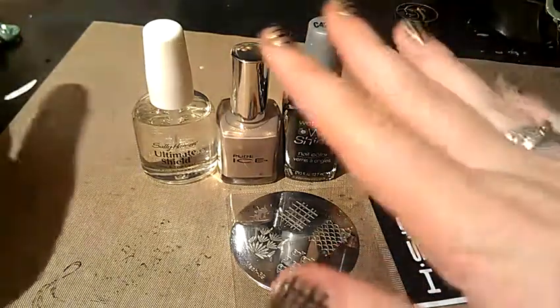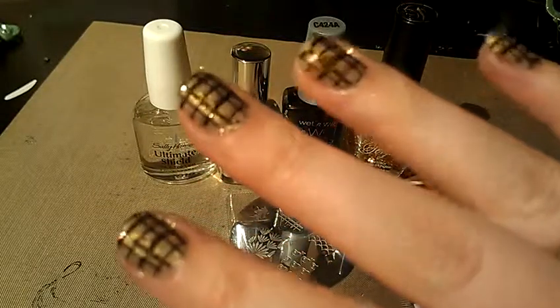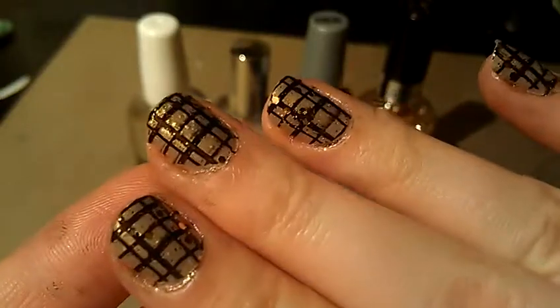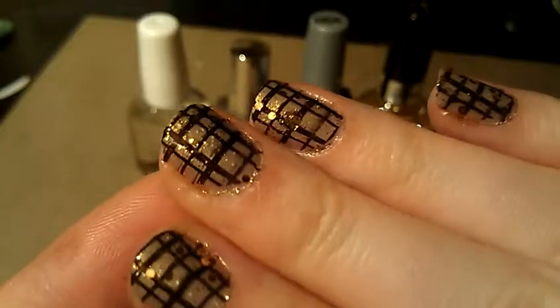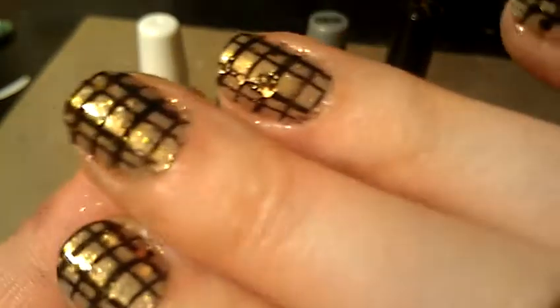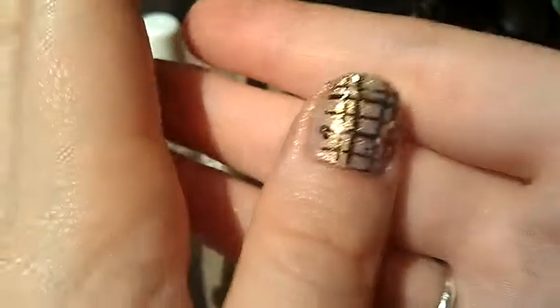Hi guys, it's Jackie. I wanted to share my nails with you. I just finished them so they're probably still wet, but I used a mash plate and a couple polishes to do this, and I definitely still have some learning to do as far as getting the perfect stamp down. But overall, I think they came out pretty decent and I just wanted to go ahead and share them with you.